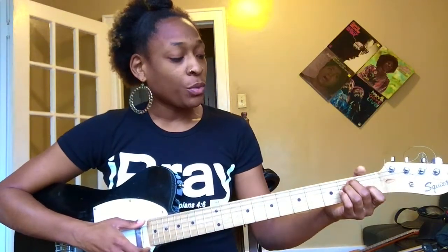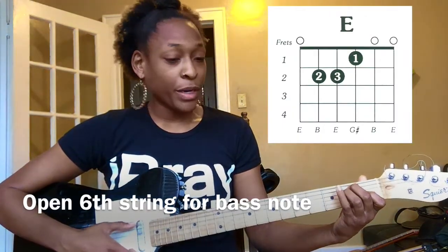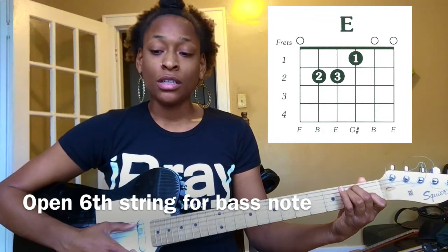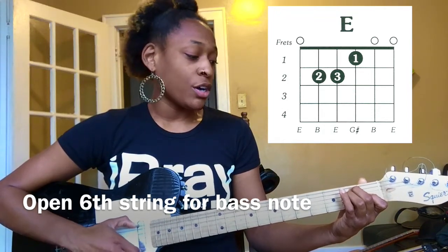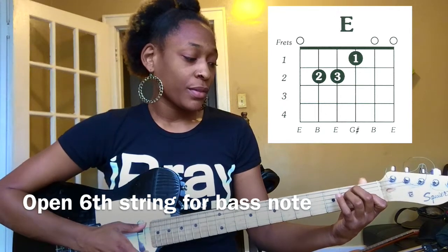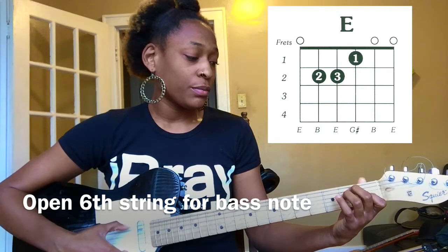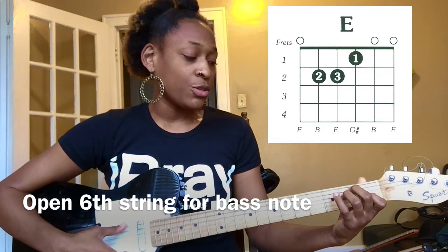All right, so with your fingers in the first position, E major, you're just going to put the bass string — the sixth string open. So you play the bass of the E, which is the E, or the sixth string. And then you strum the E.